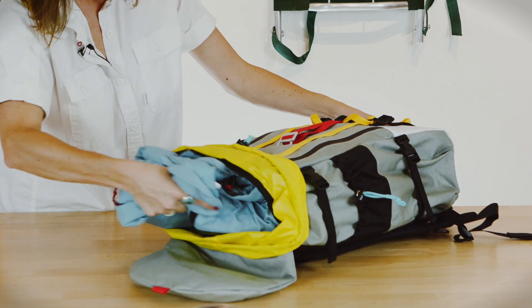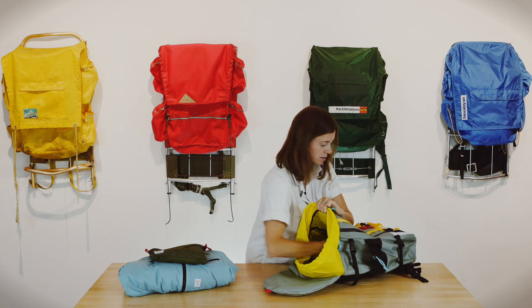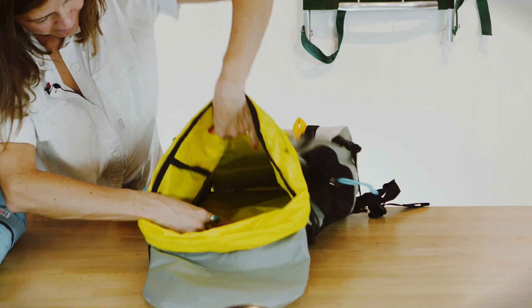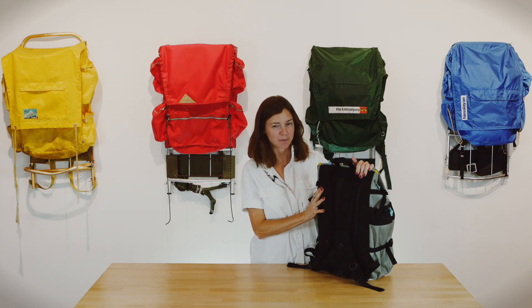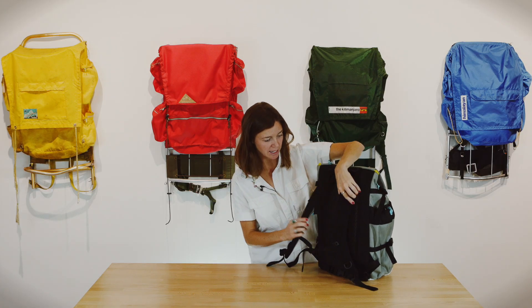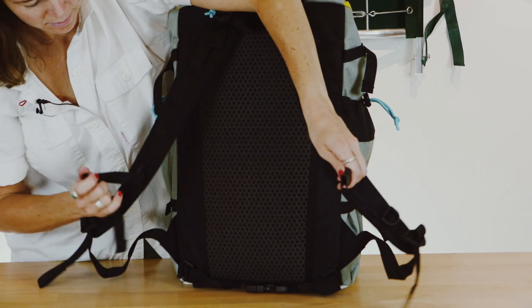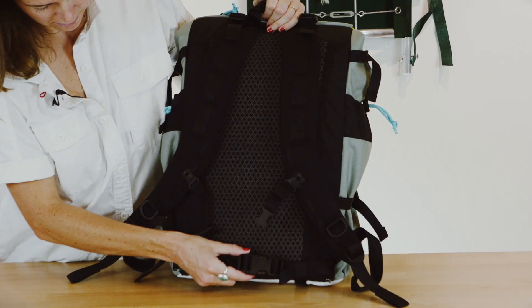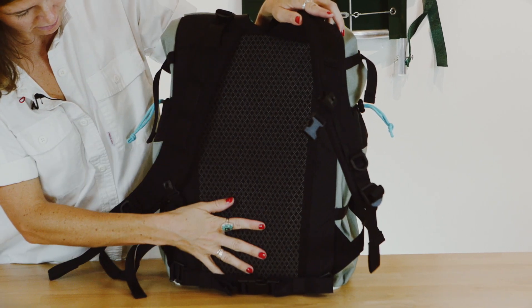In the main compartment of the pack it is 30 liters so you can hold quite a bit of gear. The interior is lined with a 210 denier pack cloth with a TPU coating. The back panel of the mountain pack has our most ergonomic shoulder straps, an adjustable and removable sternum strap as well as an adjustable and removable waist strap. The back panel has a spacer mesh which is great for wicking away moisture.